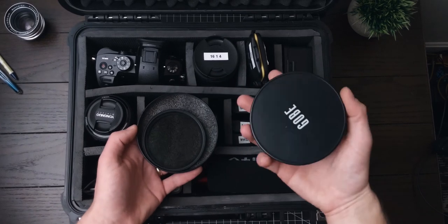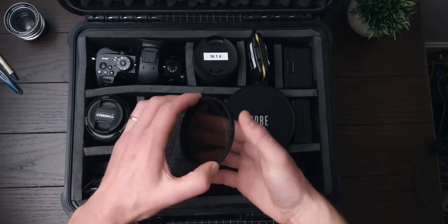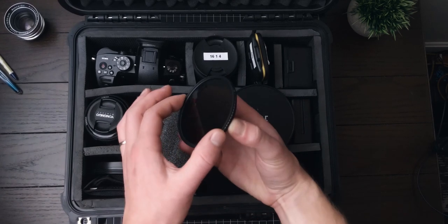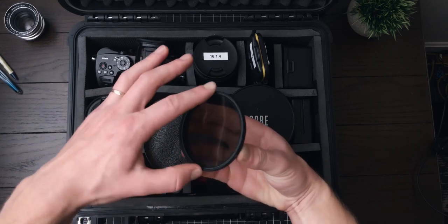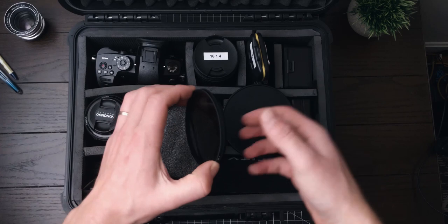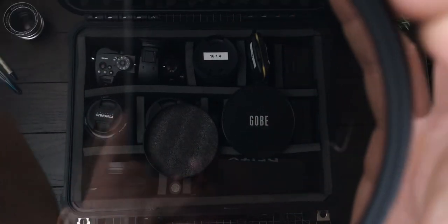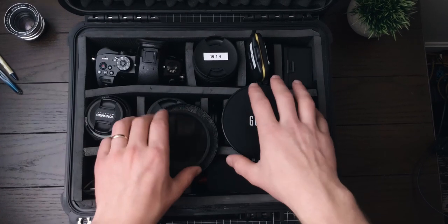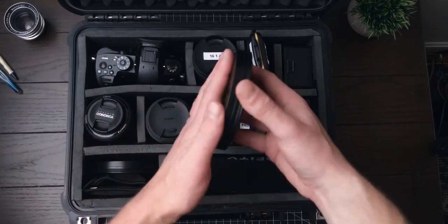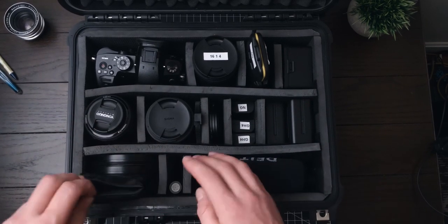Next we have the GOBE variable ND filter. As you turn it, it makes the image either darker or lighter, allowing me to use the correct shutter speed for the footage I'm shooting — keeping settings cinematic. I have two of these at 77 millimeters.